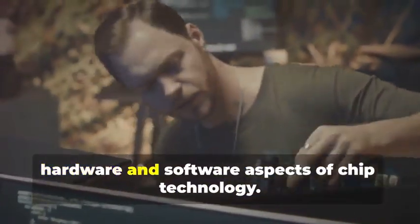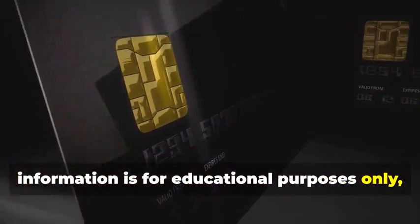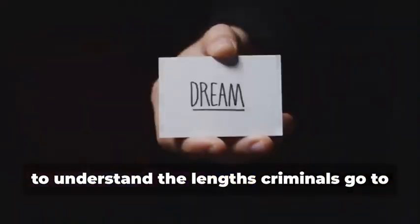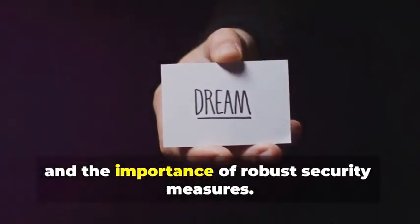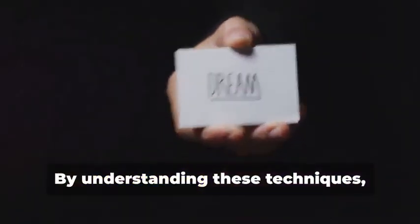This process is highly complex and requires specialized knowledge and tools — it's not something that can be done without a deep understanding of both hardware and software aspects of chip technology. It's important to reiterate that this information is for educational purposes only, to understand the lengths criminals go to and the importance of robust security measures. By understanding these techniques, we can better protect ourselves and our data from potential threats.